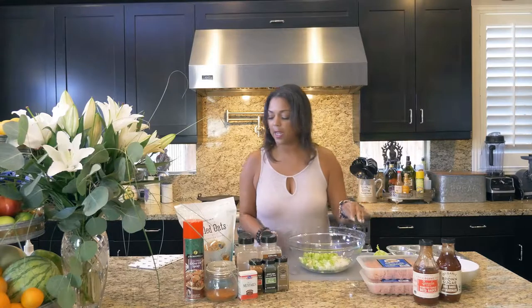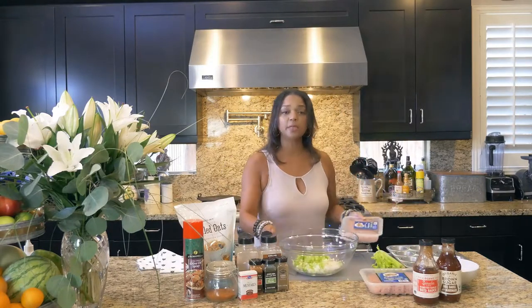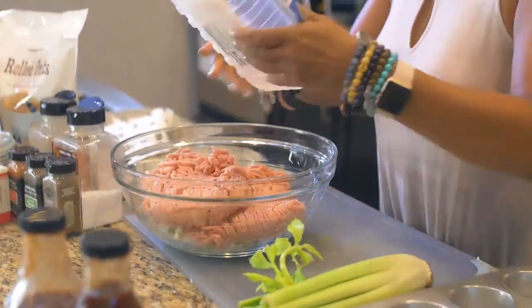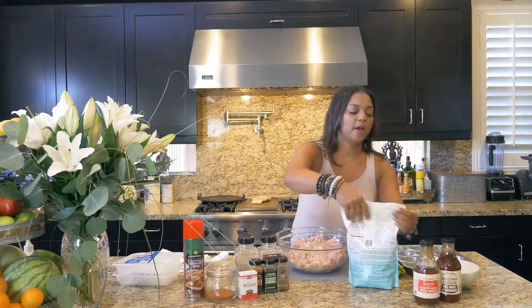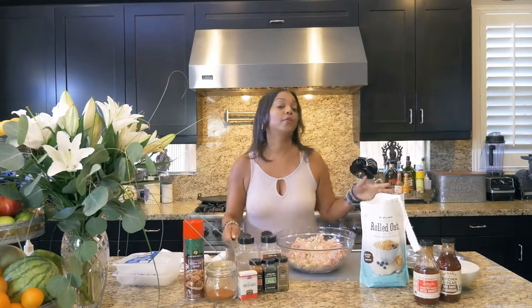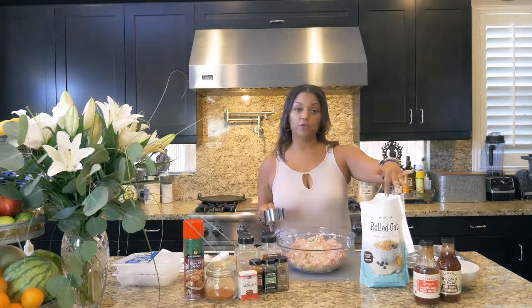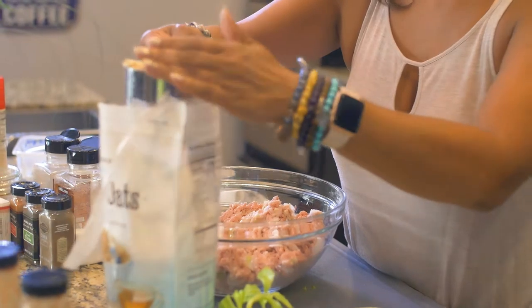Then I'm going to add my turkey meat and start seasoning. Instead of fattening breadcrumbs — which work just as well depending on how healthy you want it — I'm doing rolled oats. Rolled oats are gluten-free and very healthy. I'm going to do one cup of oats. I might need more depending on once I start mixing to see how it is.